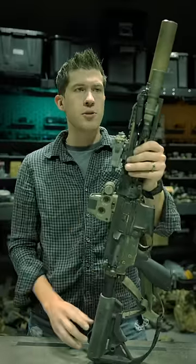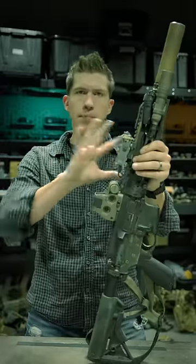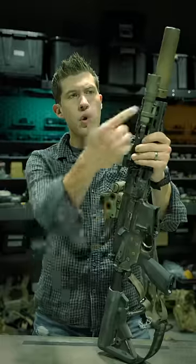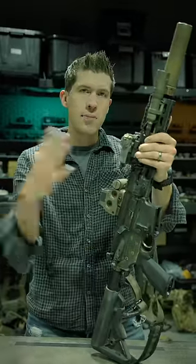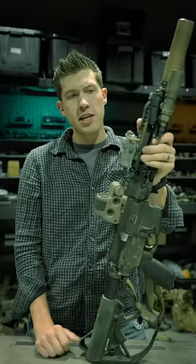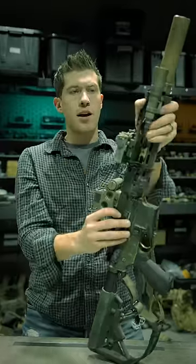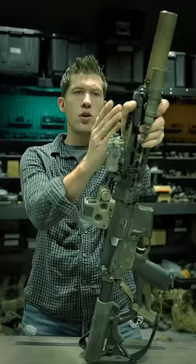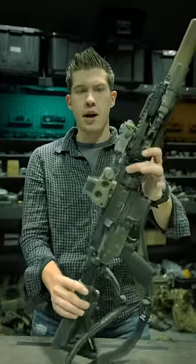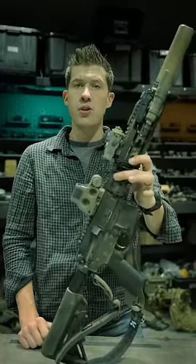My overall attachments have changed here and there — Aimpoints, EOTechs, things like that. But this is the build as it's set up right now: a Surefire RC2, a mini turbo light to keep the weight down because the 416 is pretty heavy, a full-power D-ball positioned a little further back because I'm prioritizing day shooting with my hand up here, and an EOTech EXPS3 as my red dot. This gun is pretty slick, not going to lie.